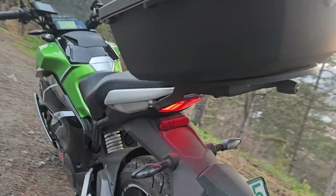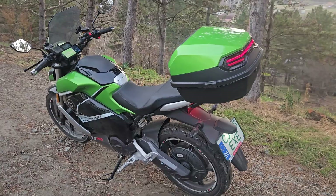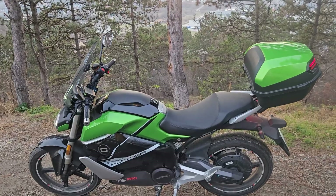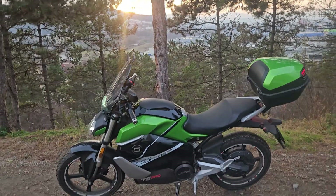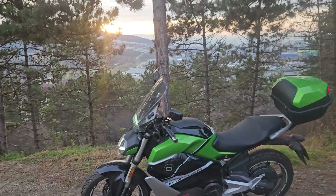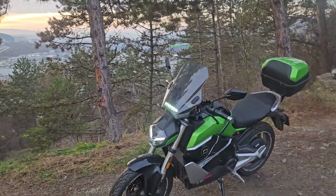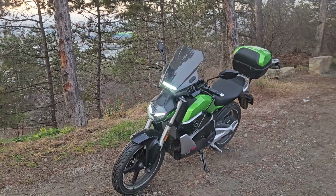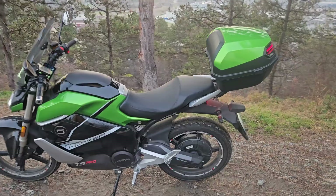The bike runs most of the time at 200 amps, which is around 14 to 16 kilowatts depending on voltage. It does have the potential to run up to 350 amps, which is about 26 kilowatts, but I'm not running that high. At 200 amps it runs great — no overheating, everything is good.